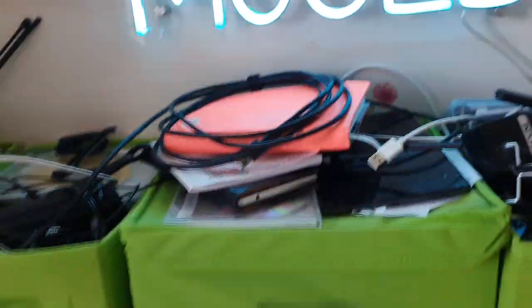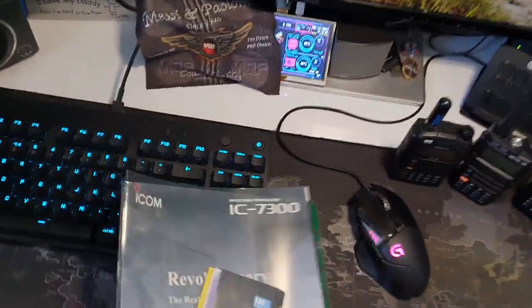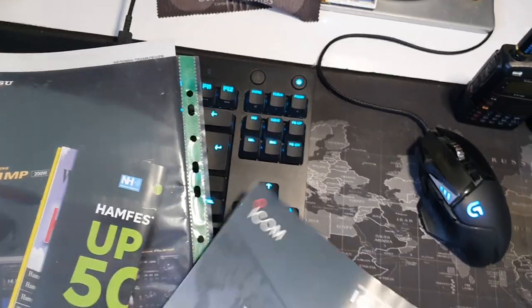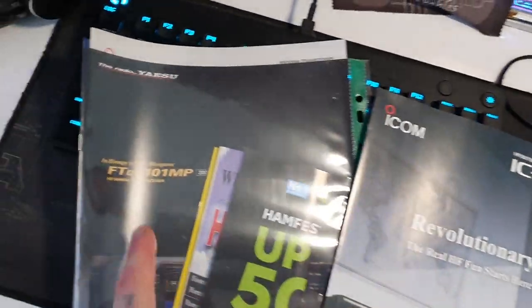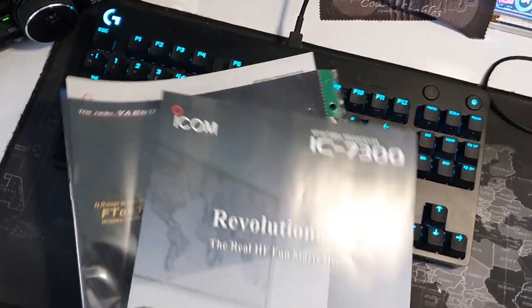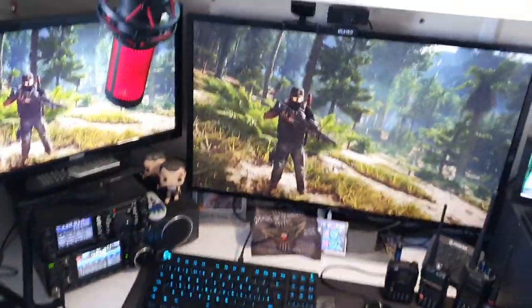Also, Wayne G0HIJ — I keep shouting Wayne out, he's going to get a big head. But there's the Icom 7300. Wayne went to the rig rally at Newark and got me a few brochures and the hat you saw on the intro. It's nice to keep these things. He got me a Yaesu 101MP brochure — just one of the things I'm really interested in getting. Definite goal: the 101MP, though it's probably beyond my current licence level, but that's the one I'd want.